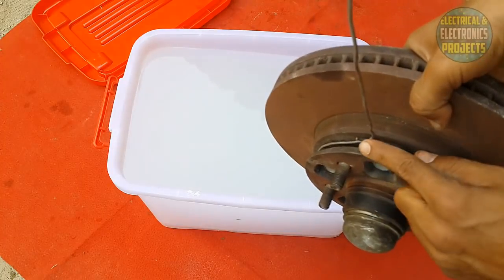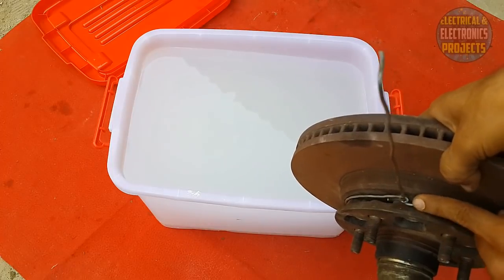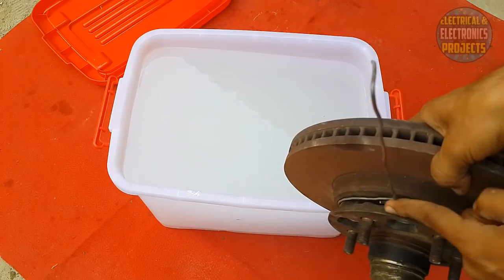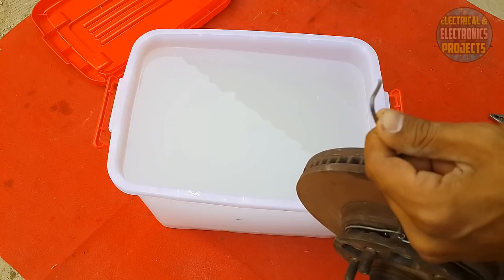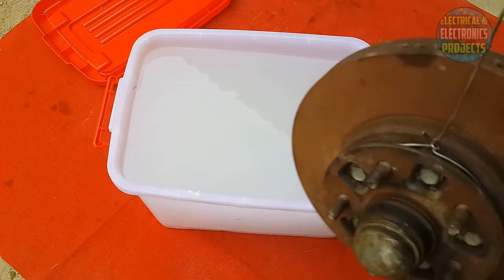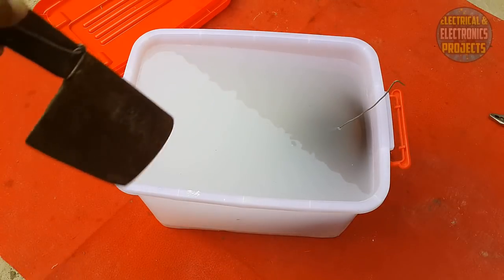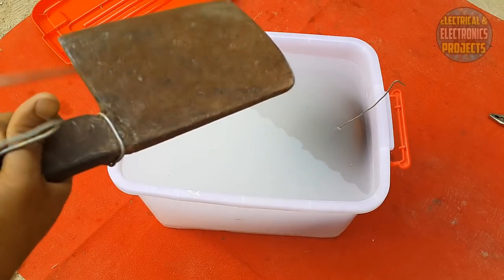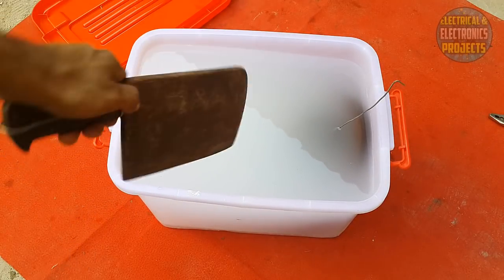I have connected a steel wire to the brake rotor — make sure there is good contact between the rotor and the wire. This is going to be the negative terminal. The other steel piece I'm going to put in the bucket will be the positive one — it's like a butcher's axe-shaped steel piece.